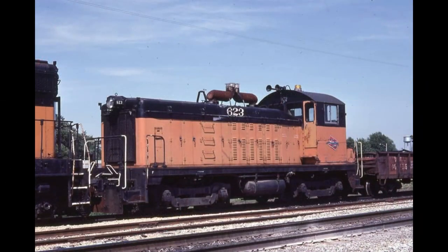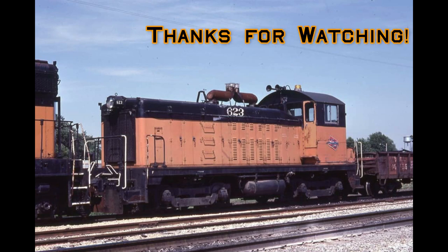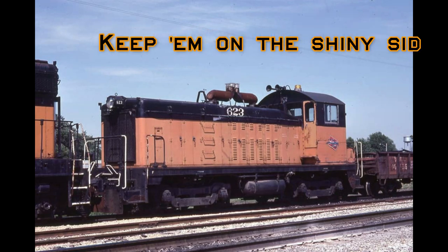Next time on Motor Power Monday, we're going to start tearing the shell apart, turning this SW1200 shell into a true SW7 — that'll take some major reconstruction. Thanks for watching. Make sure you hit the subscribe button and hit that little bell icon so you're notified every time I post a new video. We'll see you guys next time, and as always, keep them on the shiny side.